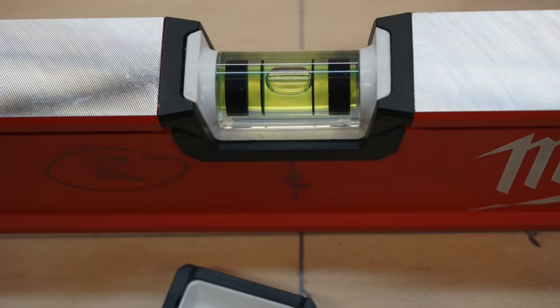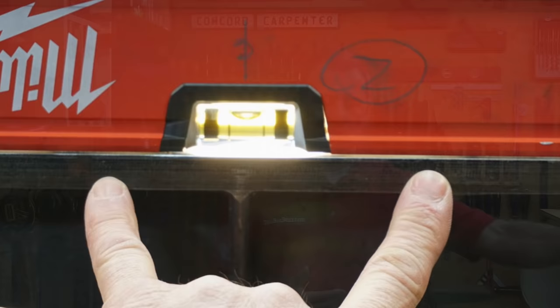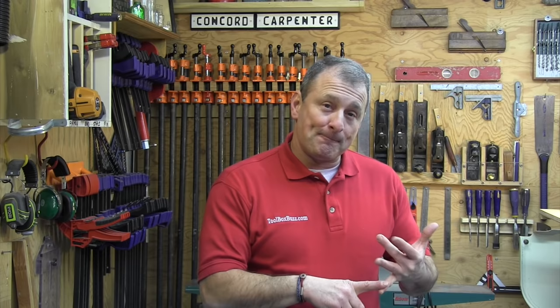When I tested plumb and level for accuracy, only the level vial was off a little bit. It also had a slight bow in the frame when checked for flatness. Assuming you take care of your levels, this type of abusive testing would simulate probably ten years of daily use on a job site. The moral of the story: if you drop your level ten times from 15 feet, you need to go sit in the truck for the rest of the day.